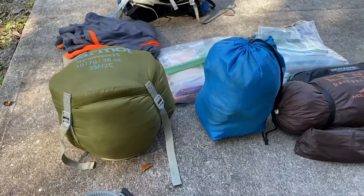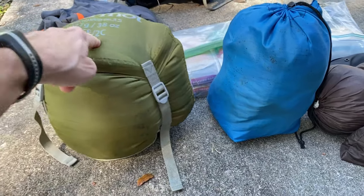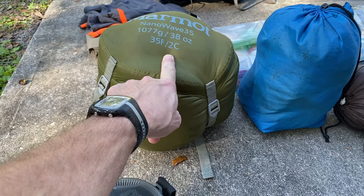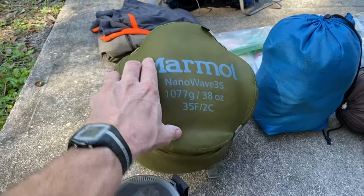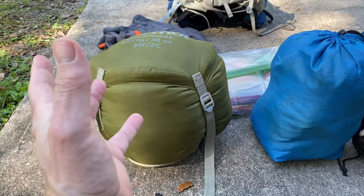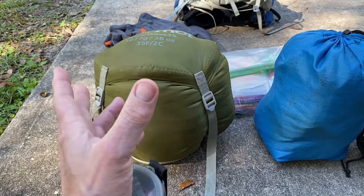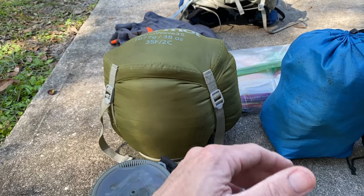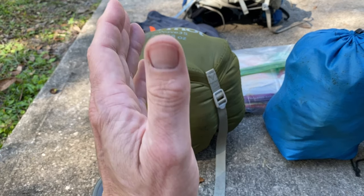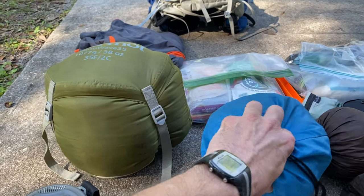The other thing I have is this bag — it says Marmot but it's not. It's an old sleeping bag sack. What I have in there is the Kelty Zero Degree Down Cosmic Wool bag. It's probably too hot for what I'm doing, but it's what I have. I used it last week when it was 32 degrees and it was just the greatest sleep I've had in years. It may end up being too hot for the Florida Trail, but this time of year in Florida we get cold weather, so I'm going to go ahead and use it and see how it goes. If I have to send it back, I will.